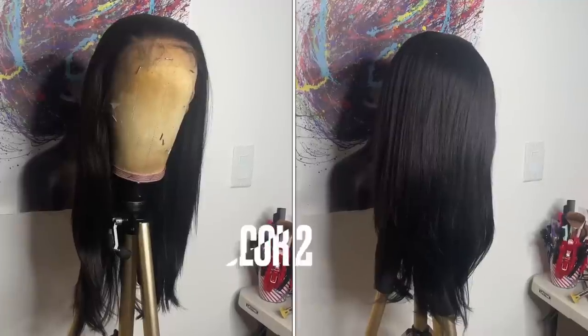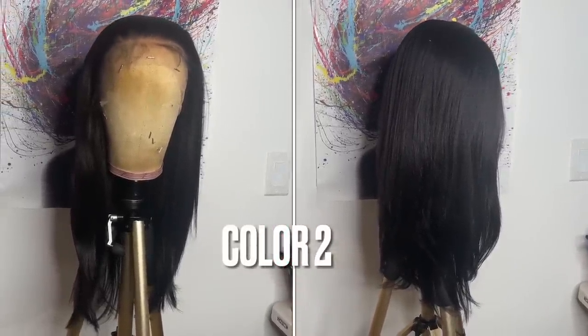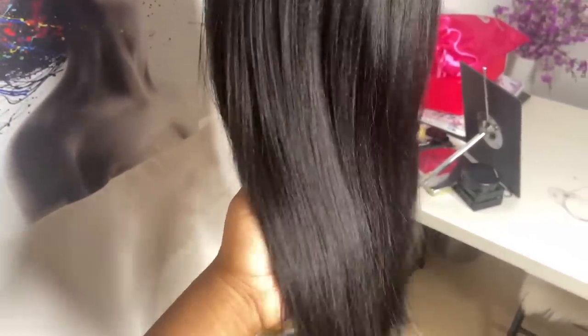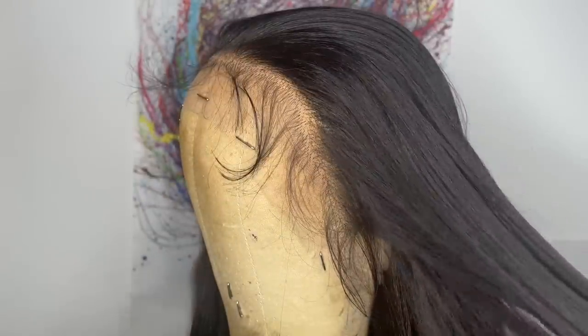This is what the wig looks like straight out of the box. I am in love with the hair texture — it is a yaki straight blown-out texture. This is how the hairline comes; it comes pre-plucked. It's a synthetic wig so the knots do not come bleached and you cannot go in and bleach the knots. But you also get baby hairs along the hairline.